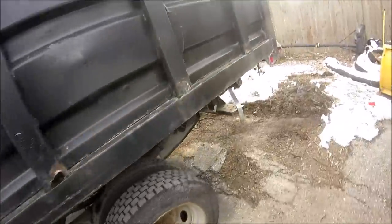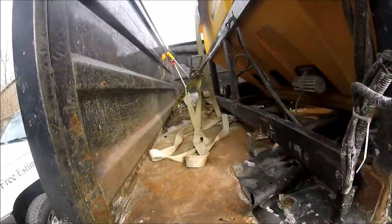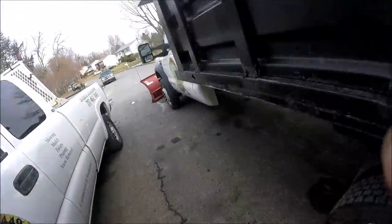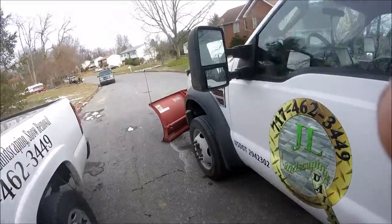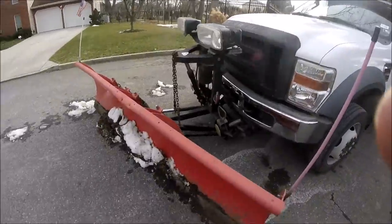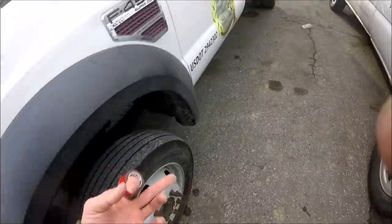Truck needs washed off. And I picked up another snow contract — I'll tell you about that in a second. This thing needs washed very badly; that's all pure salt sitting on it from the roads.